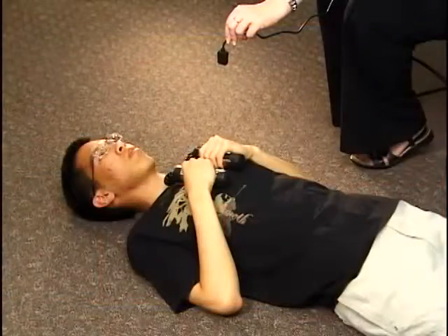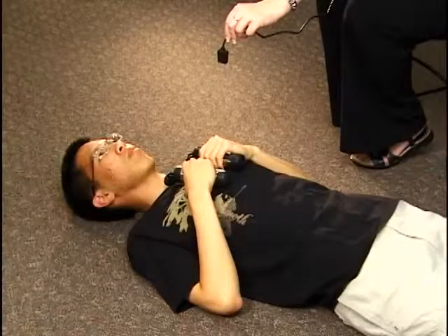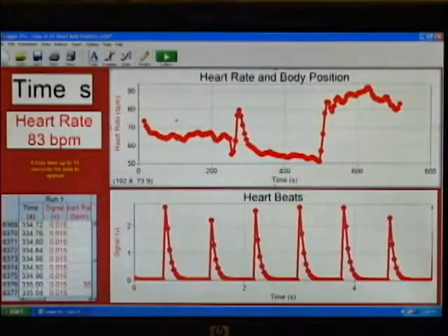Then we have the subject lie on the floor for four minutes while we record his heart rate. Now we've moved into our final body position, which is standing. We've been here about four minutes. The data collection is about to finish, and there it goes. You can clearly see the three different sections: the four minutes where he was sitting, four minutes where he was laying down, and four minutes where he was standing.